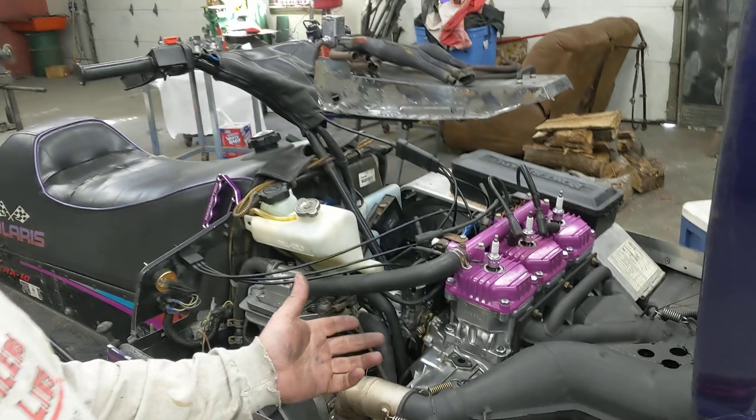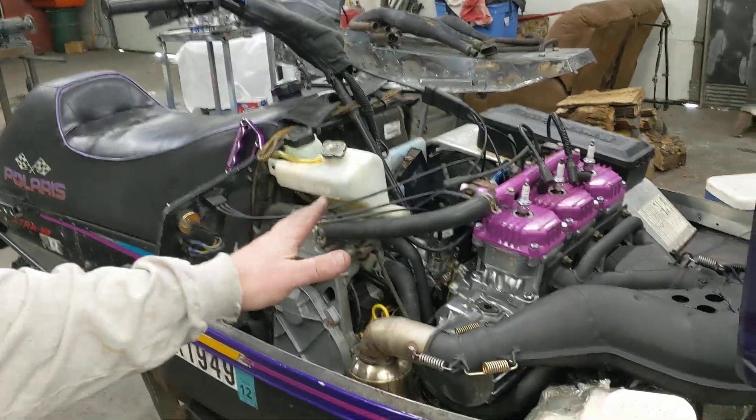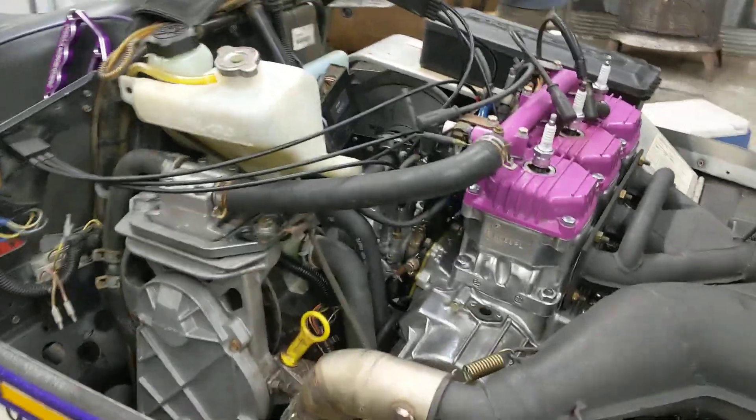What's up, my triple lovin' YouTube friends? Just finished up the motor on Redemption, got all the fluids back in it, and we're gonna do a fire on it. First time firing it up since we got the new crank in it.